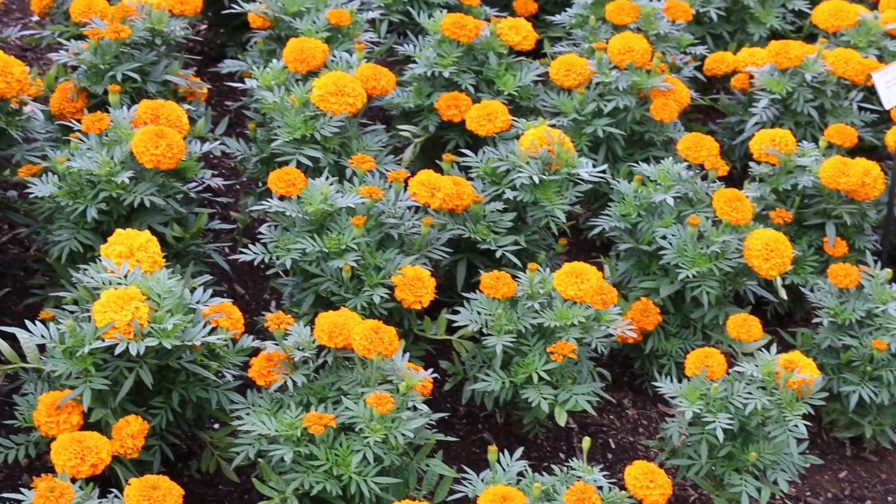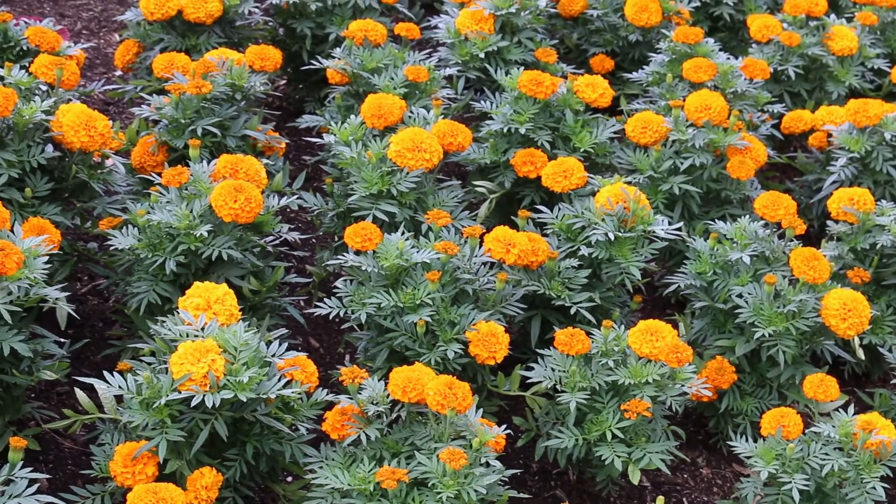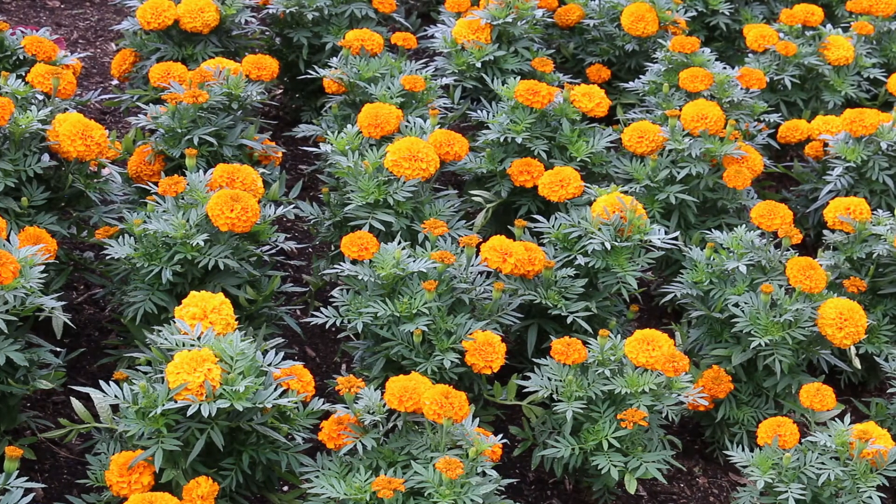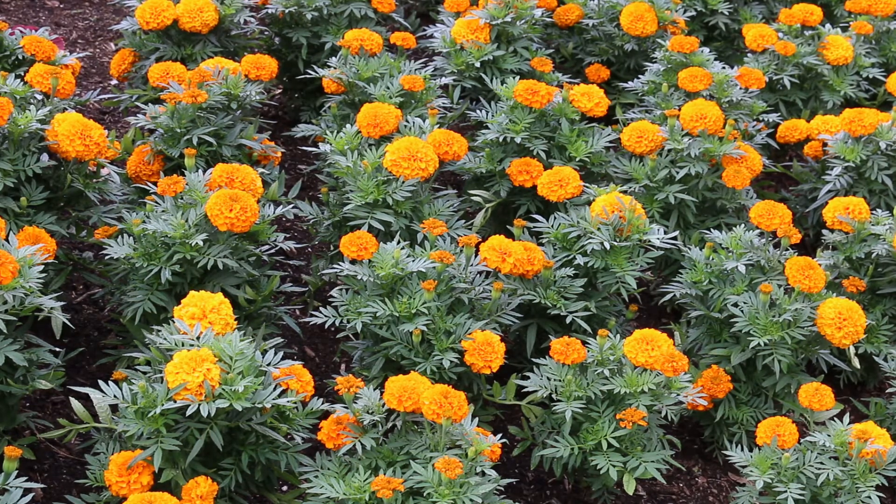This is an annual plant. You plant it in the spring, it blooms all through the summer, and then it dies back in the wintertime. It's in the Asteraceae family, growing just six to possibly 18 inches high, hardy to zone nine. So this is a true annual for us in most of the home landscape.